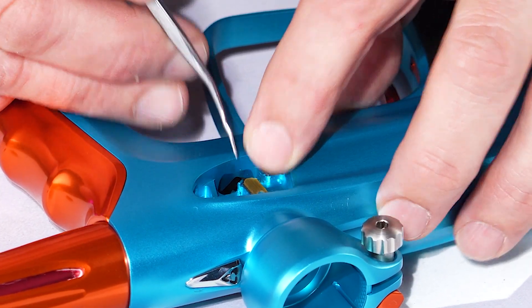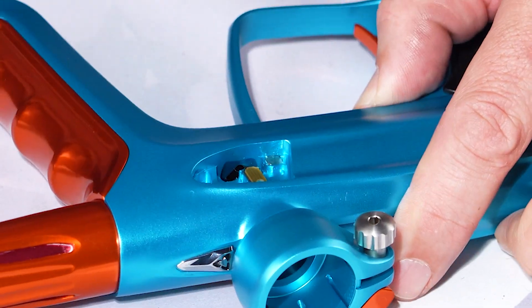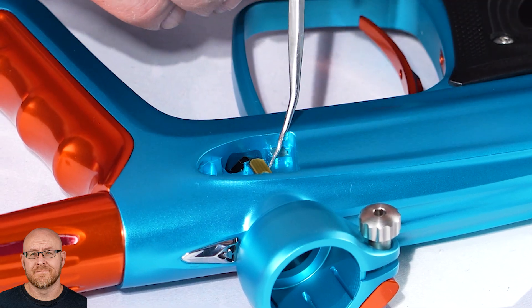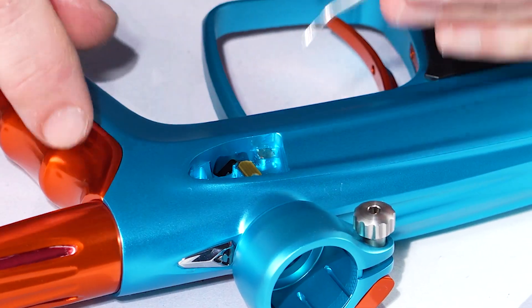You're gonna have to pull the eye out — it's gonna be sitting locked inside the groove there. That yellowish looking thing — yep, this right here. See this little part right here? That's the actual eye on the ribbon.